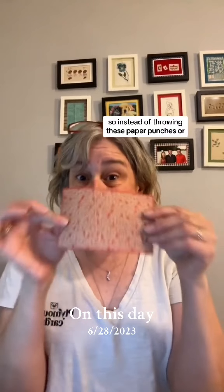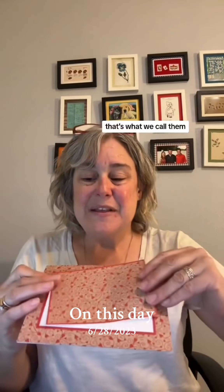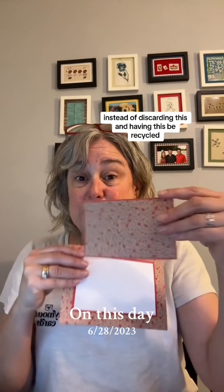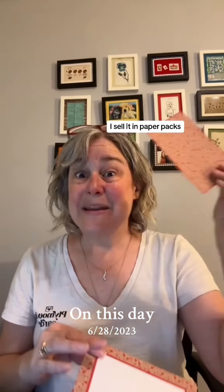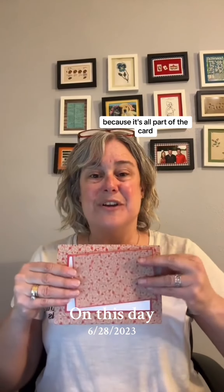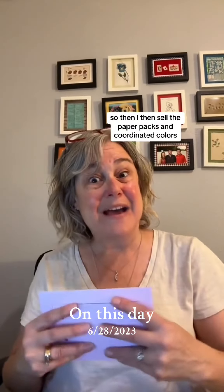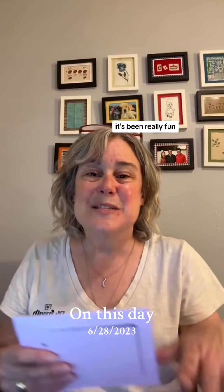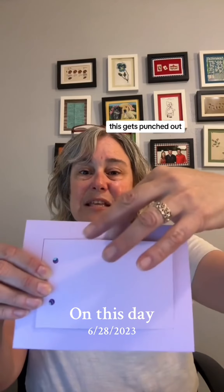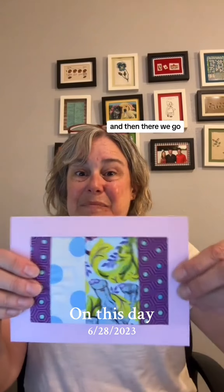Instead of throwing away or recycling these paper punches — that's what we call them — I sell them in paper packs. I pay for the paper since it's all part of the card and factored into my cost, so I sell the paper packs in coordinated colors. Customers are making requests and it's been really fun. This color is called wisteria — it gets punched out and there we go.